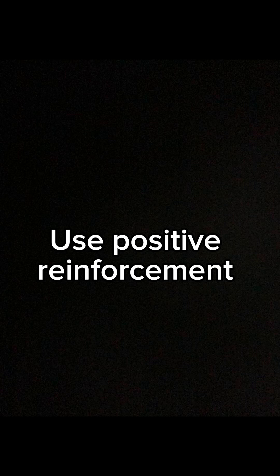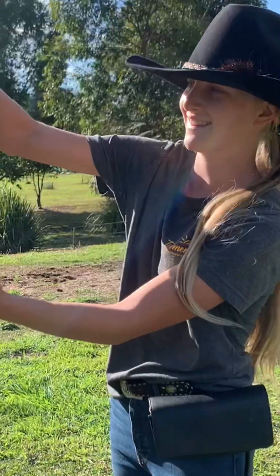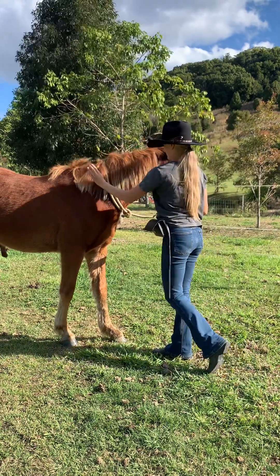Use positive reinforcement. When doing liberty with a horse I always like to use their favorite treat, but you can also use voice cues, a clicker, or just give your horse big pats once they've done the correct thing.